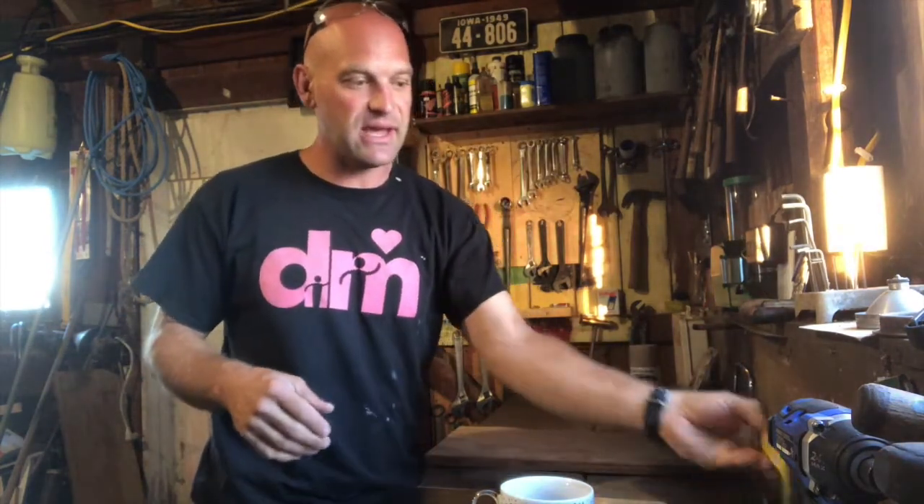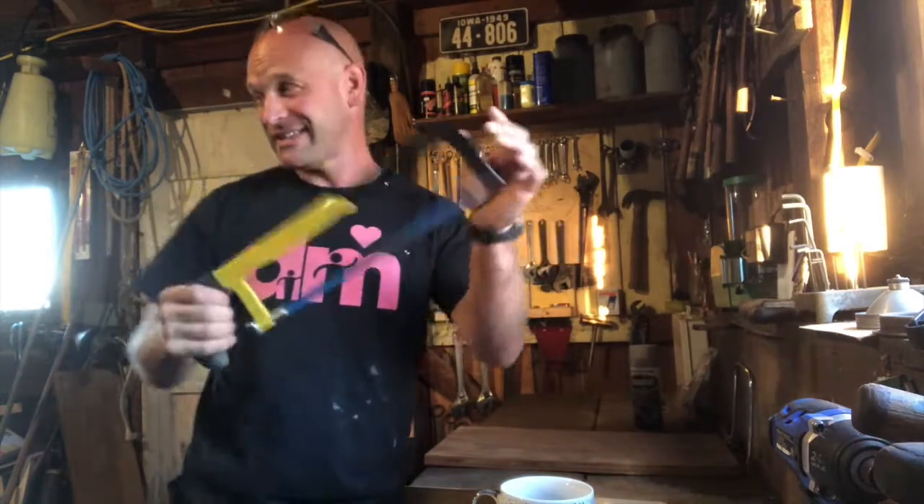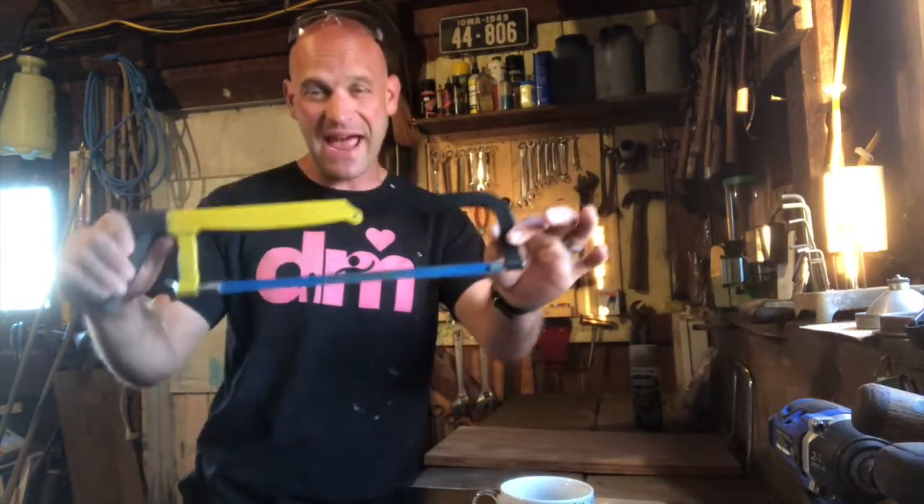Another saw that's really good to have — anybody know what this is called? It is a hack saw. It's for cutting metal. I have a little visitor in here today, and that's who I'm showing this to. But this is a hack saw.